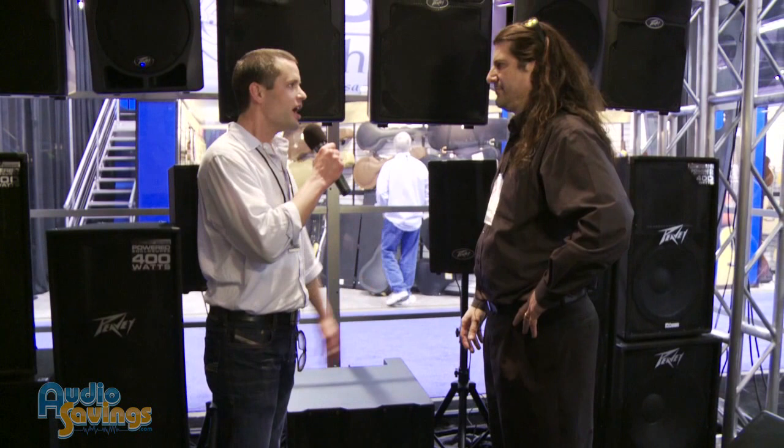This is the answer for $899. You can't beat it — the fact that it all zips up and goes on one set of casters. The PV Triflex is out and available in stock. You know where to get it: AudioSavings.com.